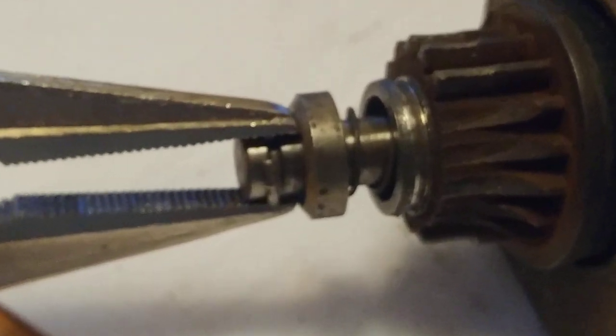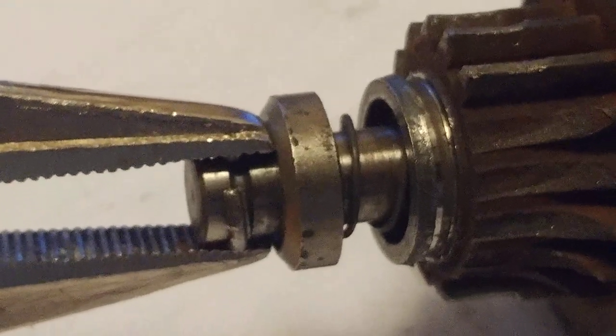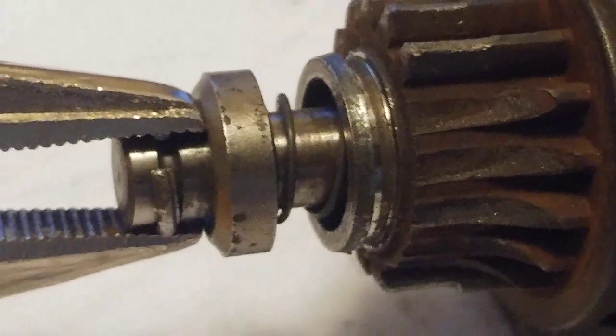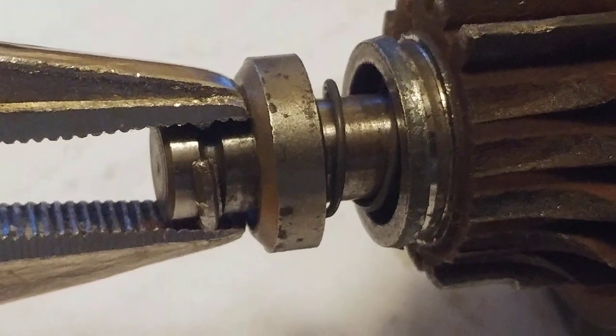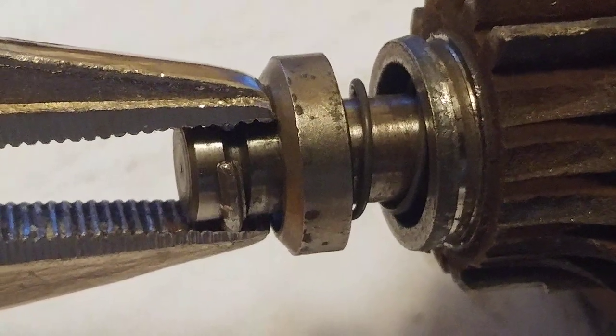Merry Christmas folks. This is the snap ring on the common Tecumseh starter — how to remove it without that expensive tool, which costs almost as much as a new starter. This is what worked for me.